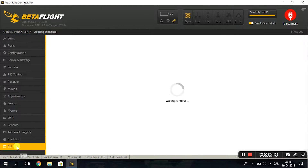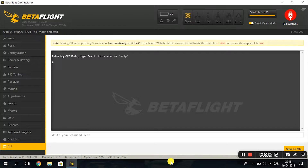You go into Betaflight in the CLI and then you type this command — I'm going to put it in the description. Remember to save.